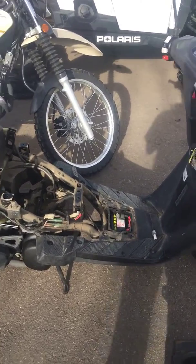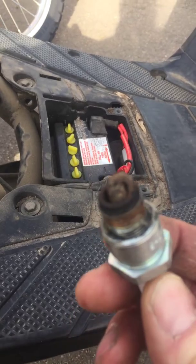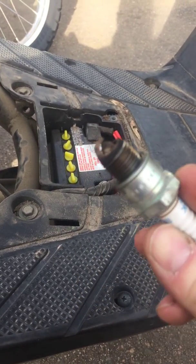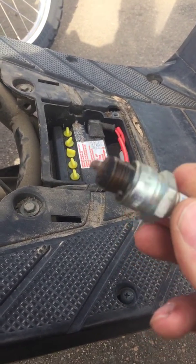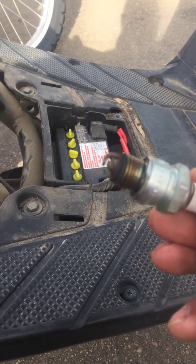It does look like it's been sitting for a while. I can tell the tires are pretty flat. The battery's dead. The first thing we did was pull the spark plug, and as you can see it's very, very dirty — it actually has some carbon buildup on it and some oil. I do see a little bit of rust.